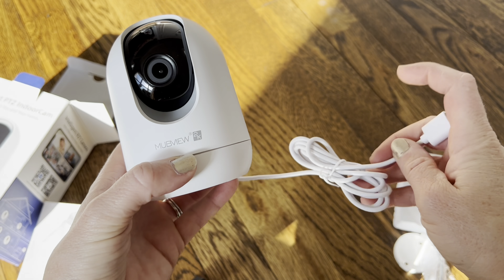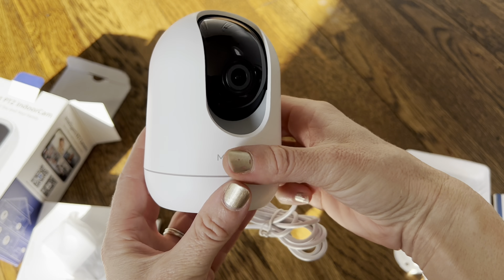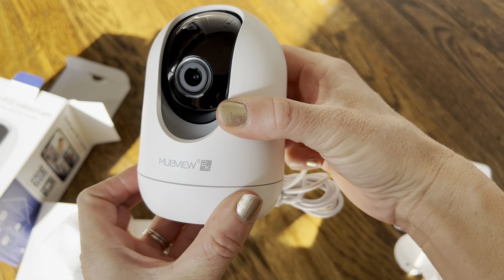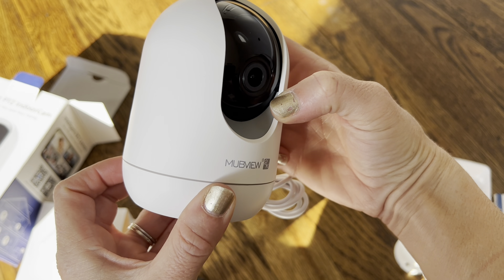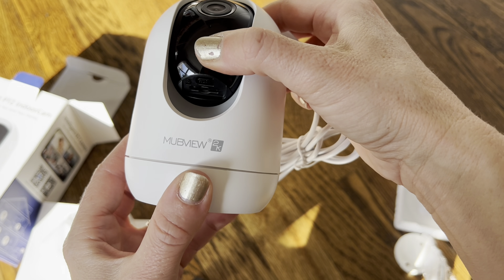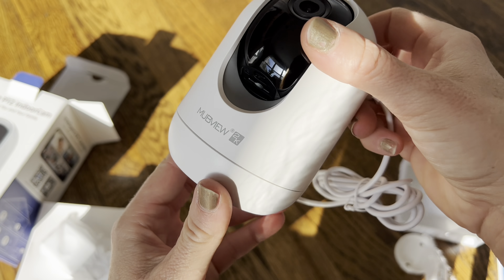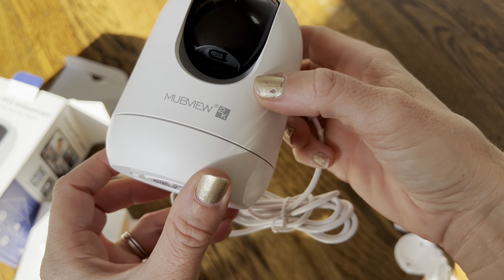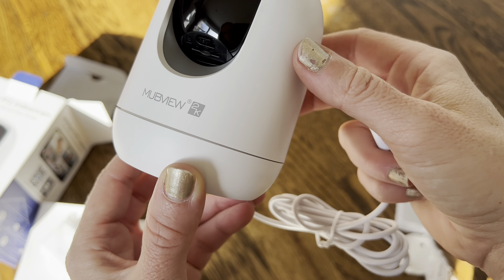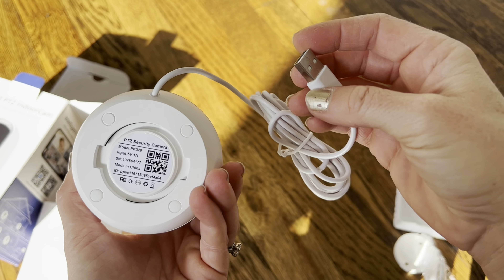Here is the camera itself — it connects at the bottom, very simple. All you have to do is plug it in, and you can see it rotates up and down, and it also rotates from the bottom so you can spin it sideways or up and down, and you'll be able to control everything through the app. When you spin it all the way up, you can see there's a reset button at the bottom, and also an SD card slot where you can insert an SD card for local storage. So, cloud storage or SD storage — whatever you like.